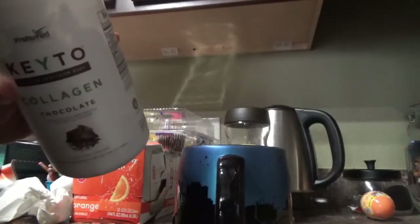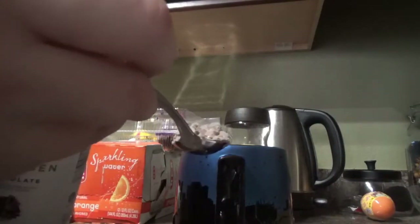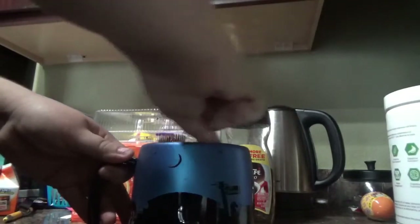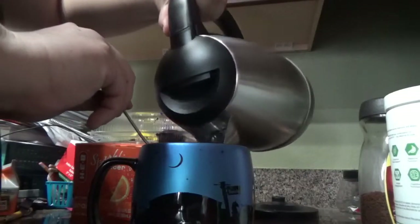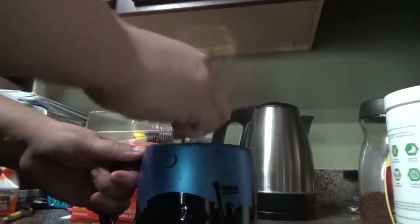It comes with a little scoop in there already, but I'm just going to use a spoon because I don't want to put the whole scoop. So I put a spoonful of it in there. I'm going to mix it up — I wish I had my cinnamon. And then I pour in my hot water and mix it up. Then I have my heavy whipping cream warmed up and it's ready.